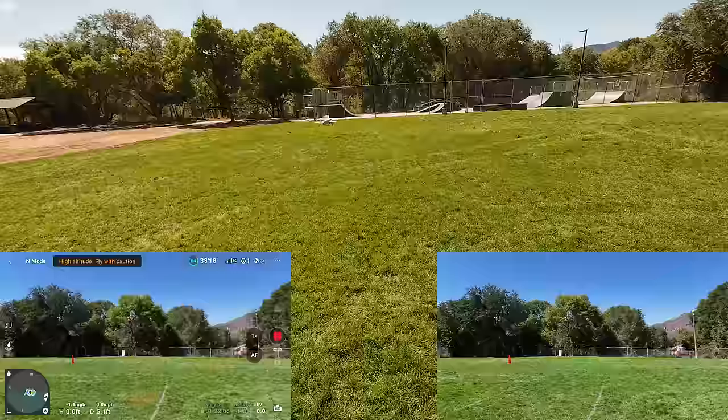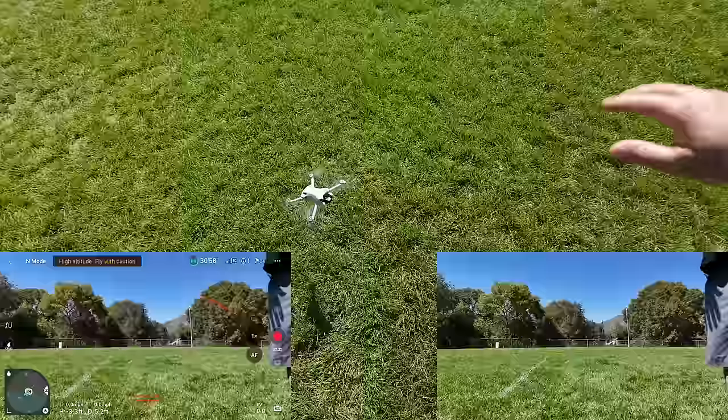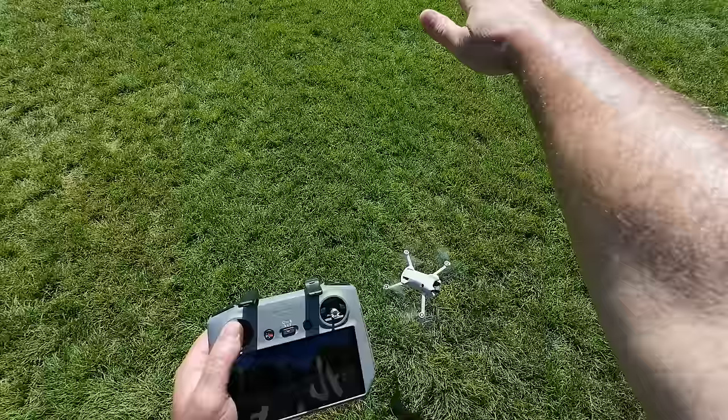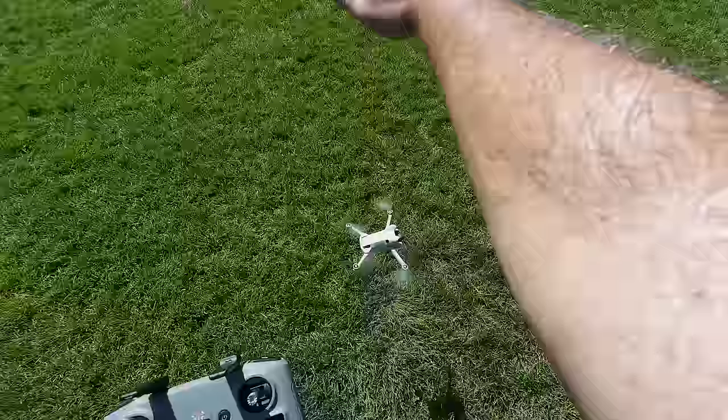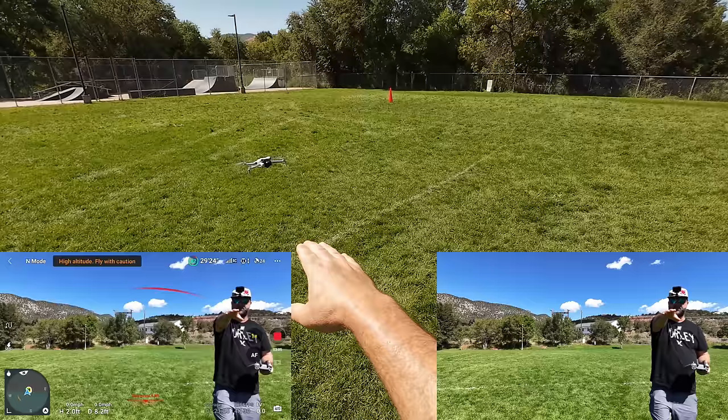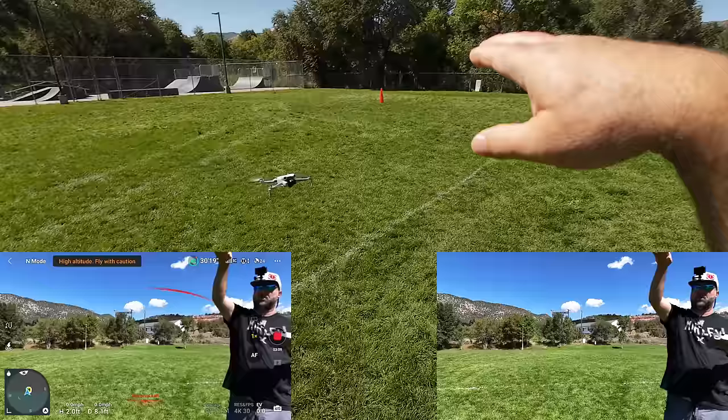Let me try something I haven't done before — I'm going to go really low on the ground, put my hand above it, and push up. It's not going up even with full stick; it's trying to get around my hand. Moving my hand to the left a little — see that? So the upward obstacle avoidance is working fantastic. The bypass on the Air 3 was a little hit or miss, sometimes having a hard time finding a hole. Let's see how they improved it on this one once we get over to the trees.